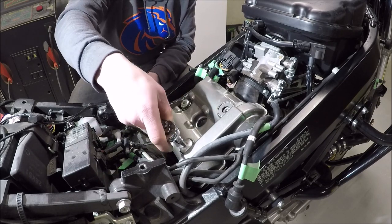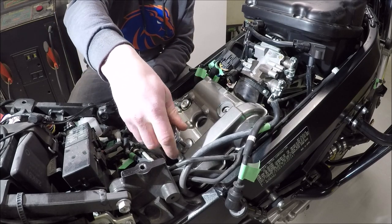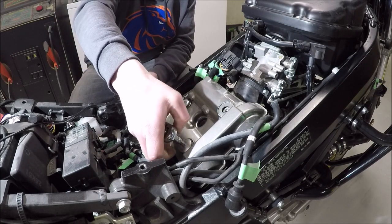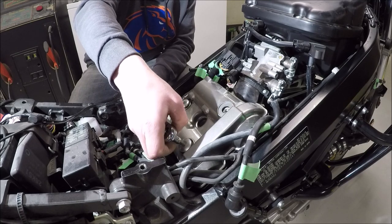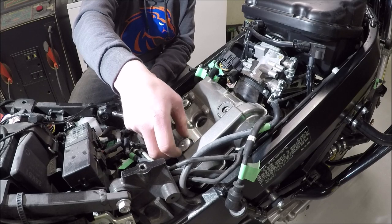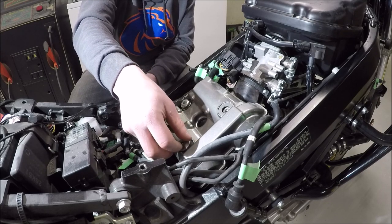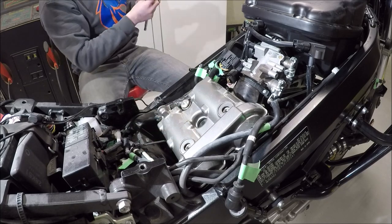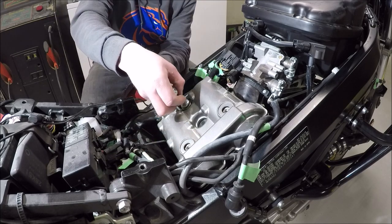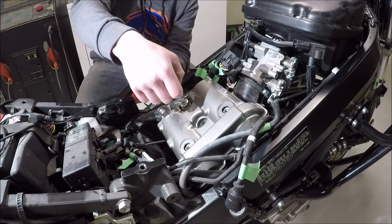If you strip one of these, which I mean repair, you are in a world of hurt. That's why I harp so much about the torque values on valve cover plates — they just don't need to go on that hard and the consequences of stripping one are pretty severe.